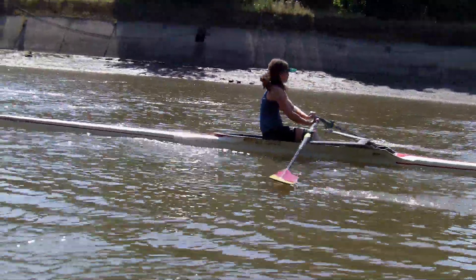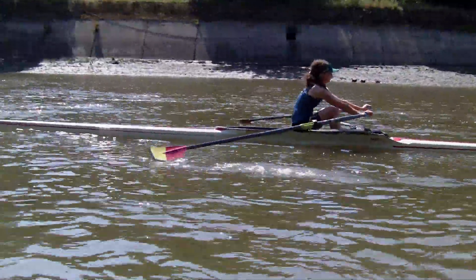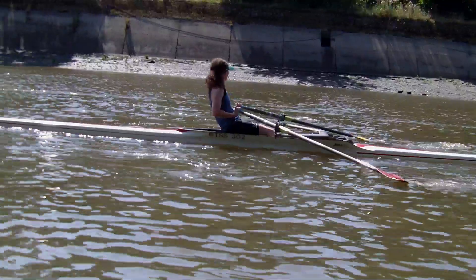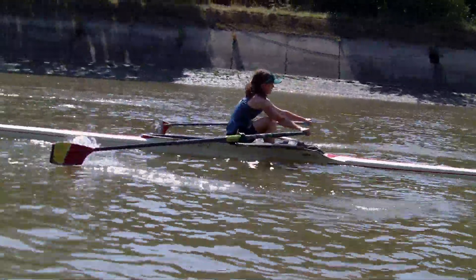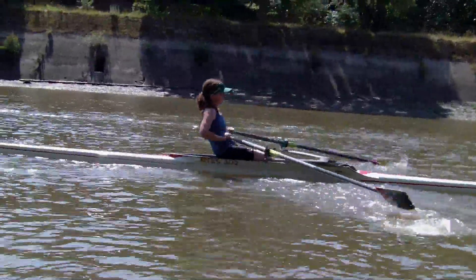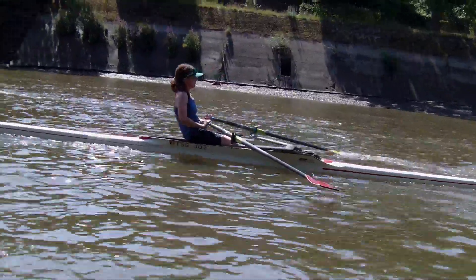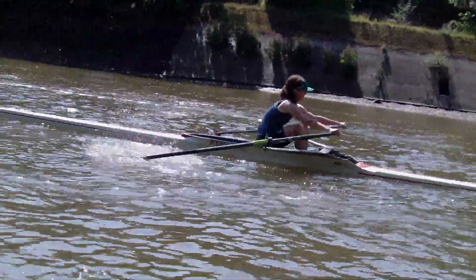Ok Phil, just a quick spot over your left shoulder for that boy that's coming up. That's very good now sir, you're getting excellent connection there, you're getting good hang, good work on with the legs.